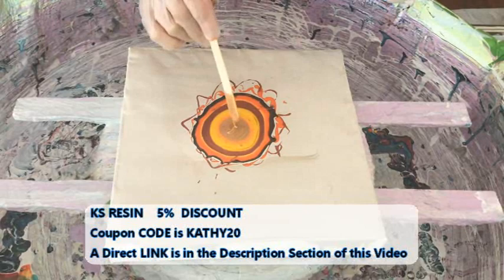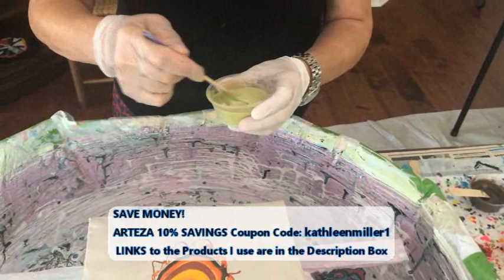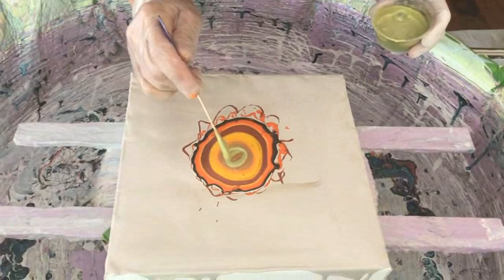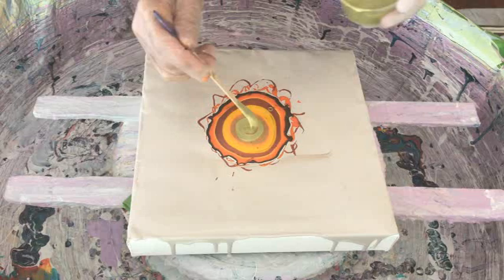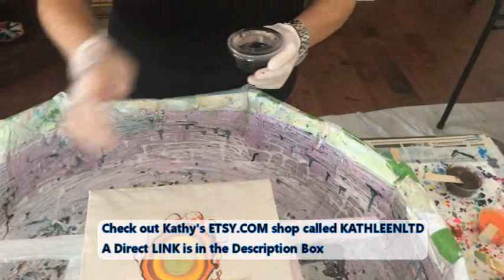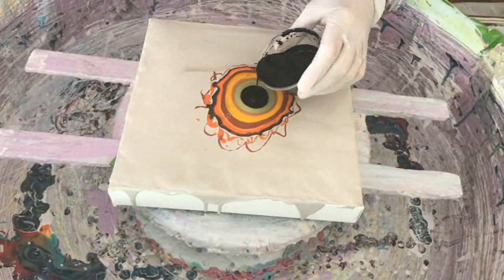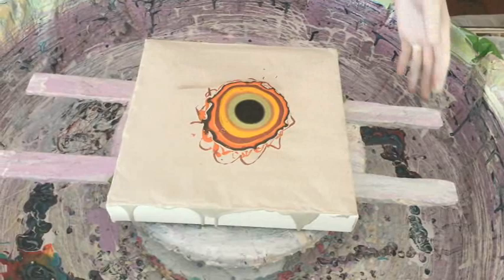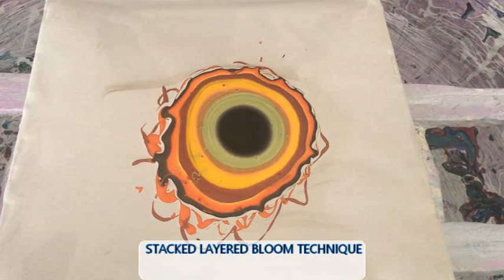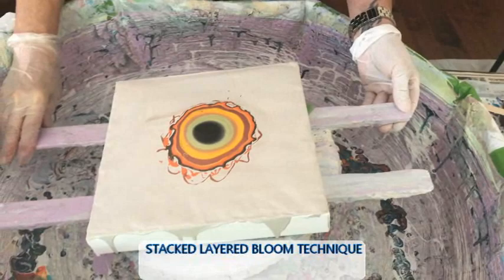It looks kind of fallish, doesn't it? I think it's going to be interesting. This is the pearl chartreuse and Pearl X brilliant gold — I only wanted just a touch of green, not a dark green, which is why I chose the chartreuse. It's a really pretty color. Now we're doing my magical black, which is Floetrol and any black by Amsterdam. We hardly have any bubbles. The stacked layered bloom is complete!